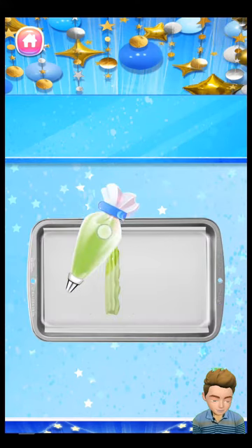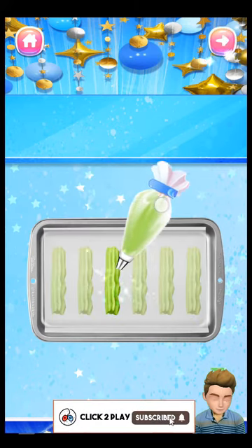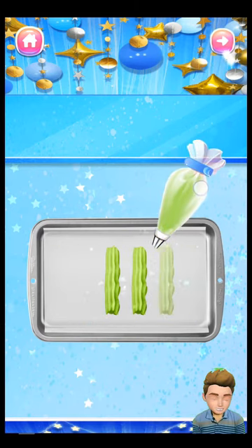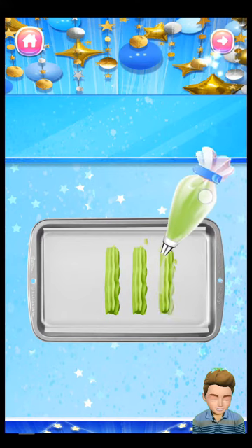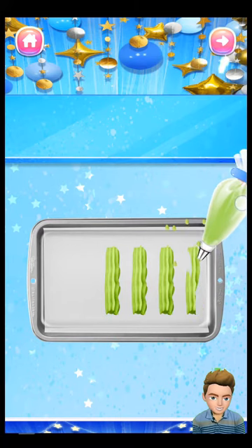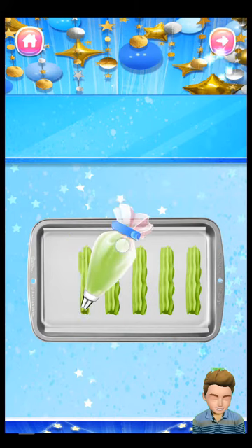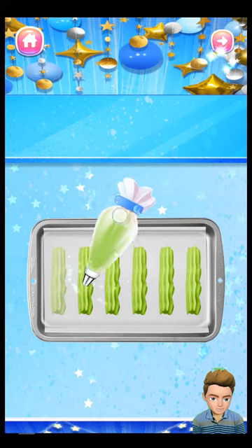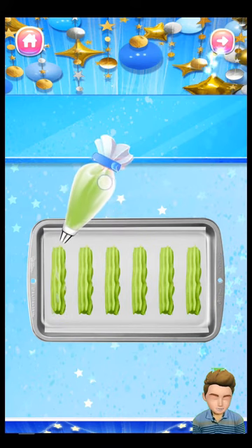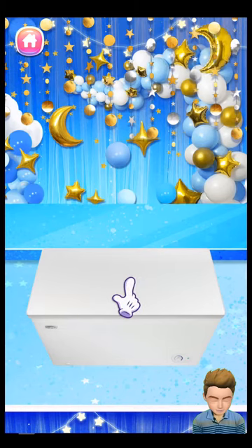Then let's pipe the batter onto a baking pan to create the churros. Freeze the churros for a few hours!